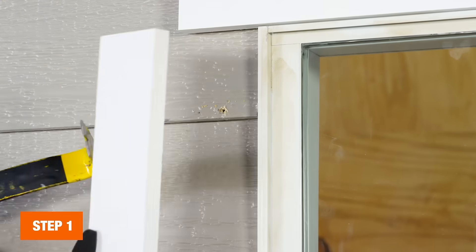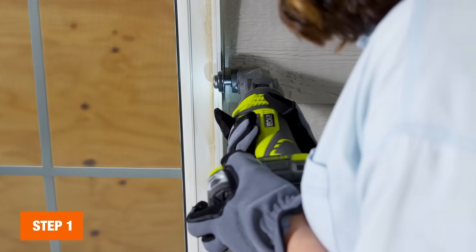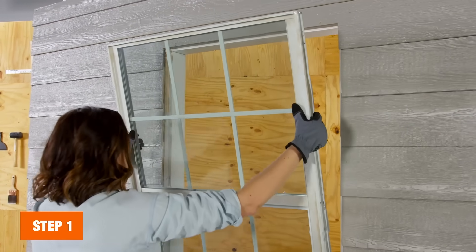Remove the molding and score around the old window casing and interior wall. Separate the casing and reveal the board inside. Then remove the jam liner and pry up siding as needed. Remove any screws, nails and caulk, and then your window.